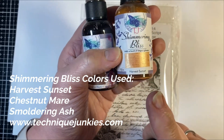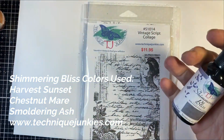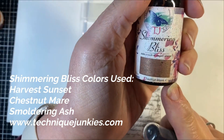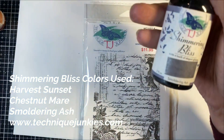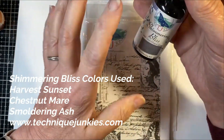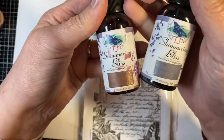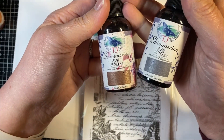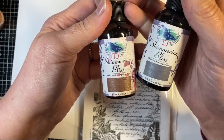Harvest Sunset, which is this almost golden color. I'm going to be using Chestnut Mare, which is a reddish brown, and Smoldering Ash, which is a purply gray. These two colors I like to use as vintage colors to show vintage projects — they work really nicely together.